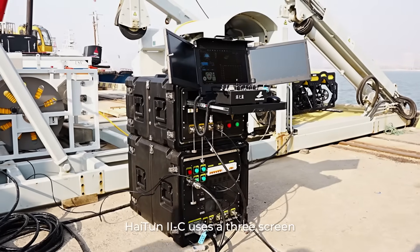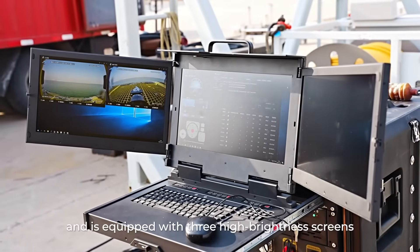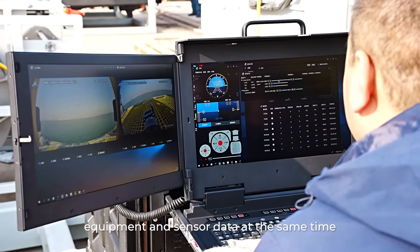Hytun 2C uses a three-screen control box housed in a Pelican safety box to ensure reliable transport and on-site use. It is equipped with three high-brightness screens to simultaneously monitor the operating status of the equipment and sensor data.